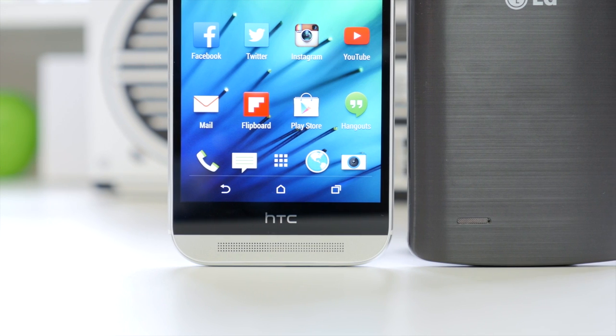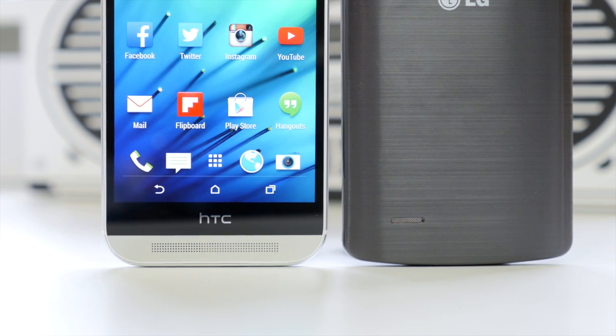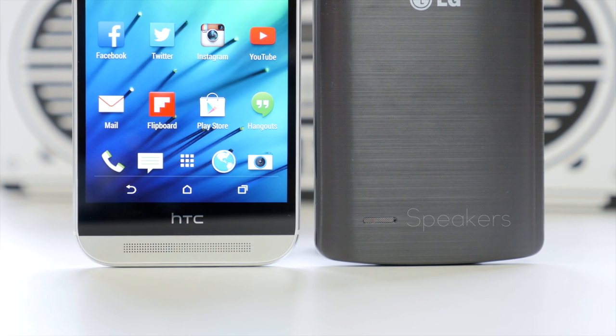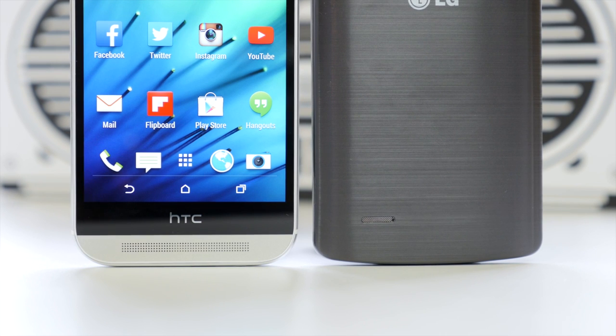Whenever you're doing a comparison involving the HTC One M8, you really have to test out the speakers. The BoomSound speakers are without a doubt one of the biggest selling points of the M8, and no matter what phone you're a fan of, the M8 hands down has the best speakers — you'll know what I mean when listening to them in person. The LG G3 has a 1W standard speaker on the back, like we see on a lot of other devices. Here's just a quick representation.